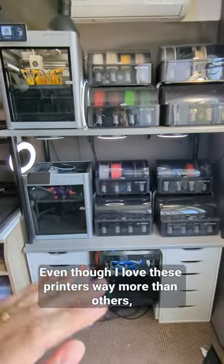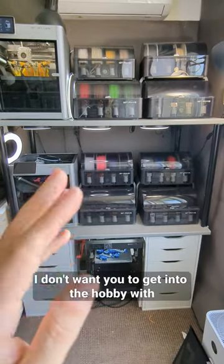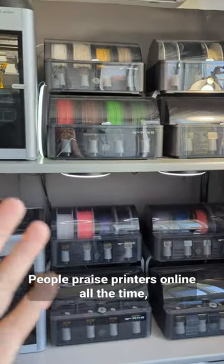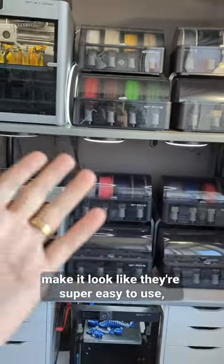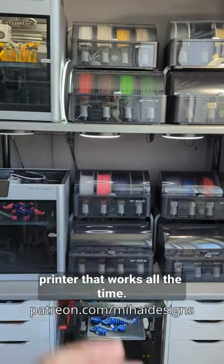Even though I love these printers way more than others, I want to make it clear that they're not perfect. I don't want you to get into the hobby with unreal expectations and then be frustrated. People praise printers online all the time and make it look like they're super easy to use, but I've never seen a printer that works all the time.